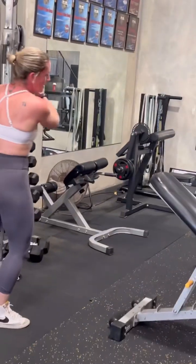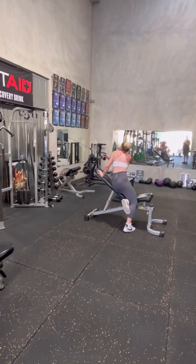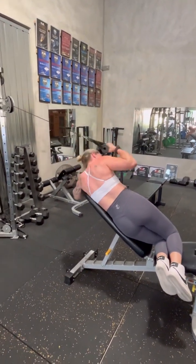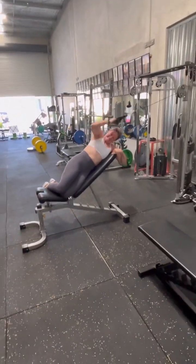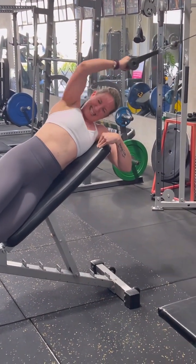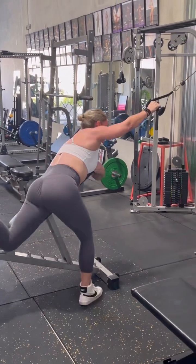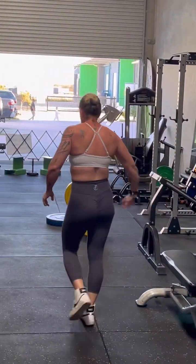Oh, you got it. Nice work. All right. Set it up. One, that's it, down the side of the body, not forward. Two, good. Three, good. And again, stretch, four, good. And stretch, five, six. Don't let that elbow travel too far forward, focus on the movement. Good, you got it. Well done. Woo — oh yeah, massive.